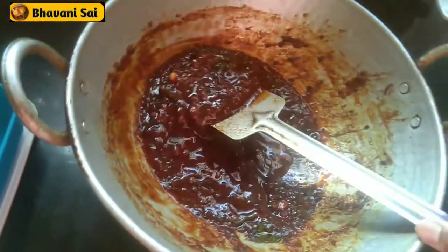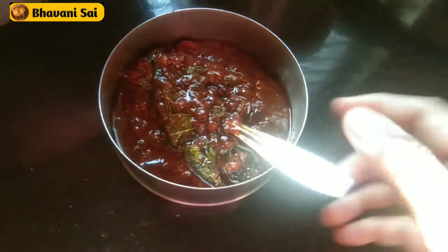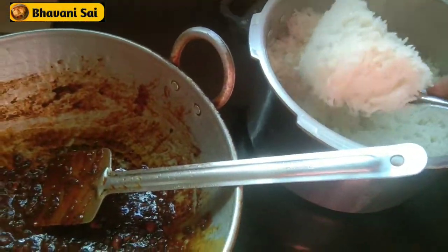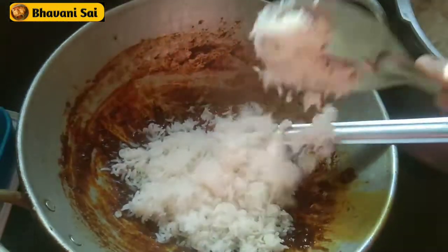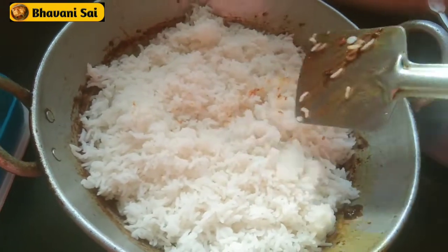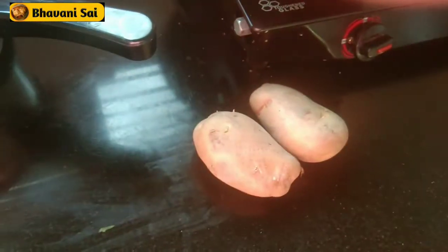I will add the rice in the pan. I will make a potato colour and add the potato on the water.